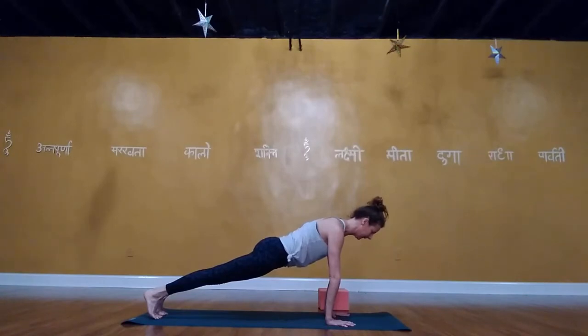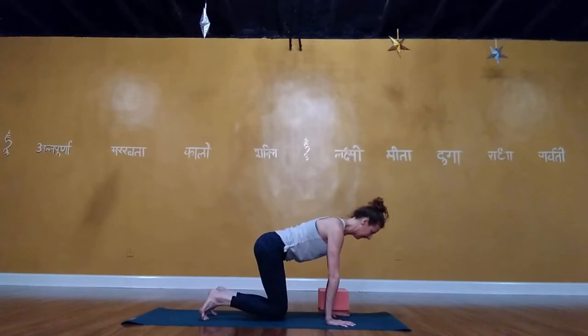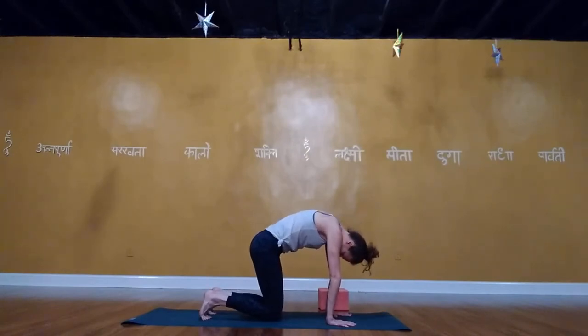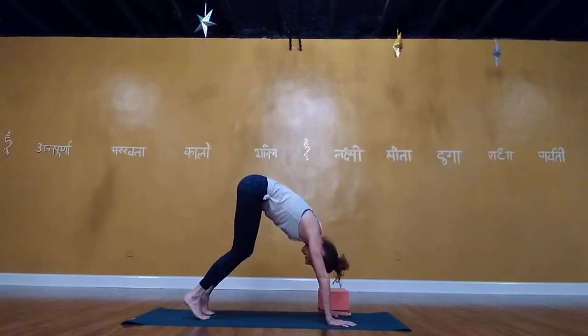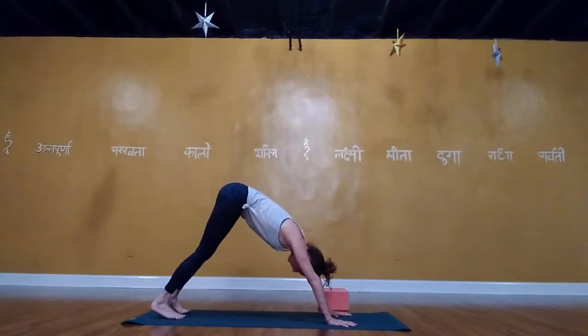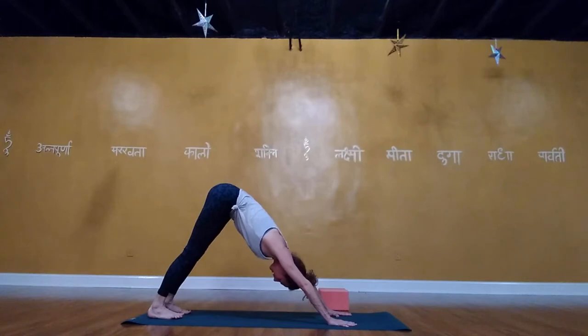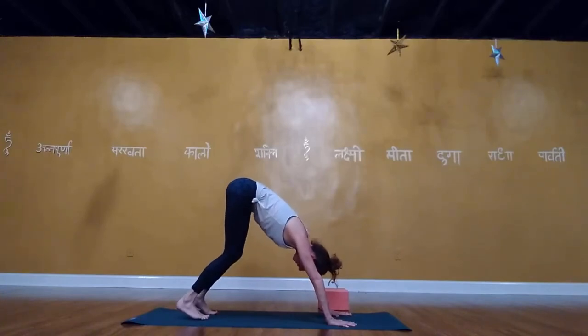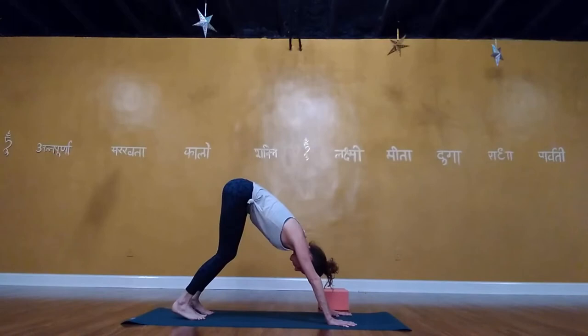Take a deep breath in, then exhale — bring the left knee underneath the left hip, right knee underneath the right hip. Another deep breath in, then exhale: push the mat away, puff up between the shoulder blades, lift the knees into downward dog. Have weight in the hands and equalize between hands and feet. Find the triangle — the apex of the pose is your hips. Press through the arms, lift under the armpits, lift the front ribs in, have buoyancy in the knees, and let the head relax between the arms.